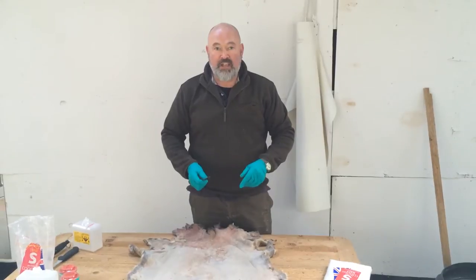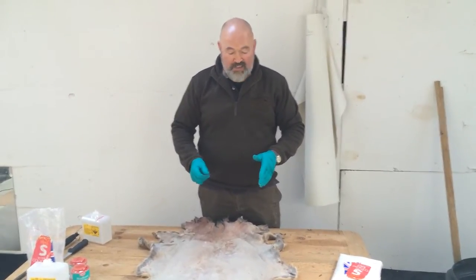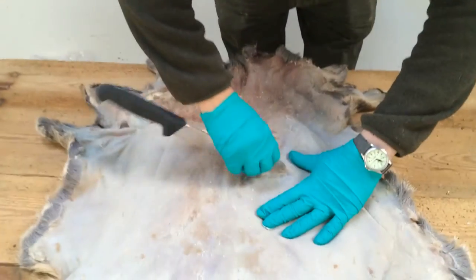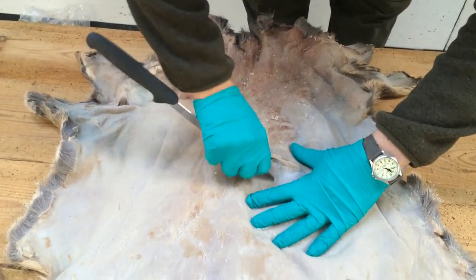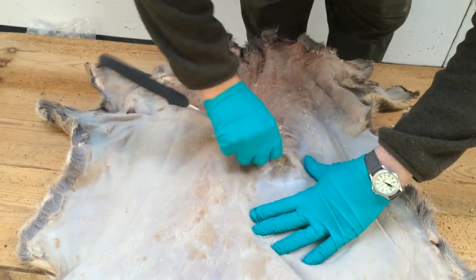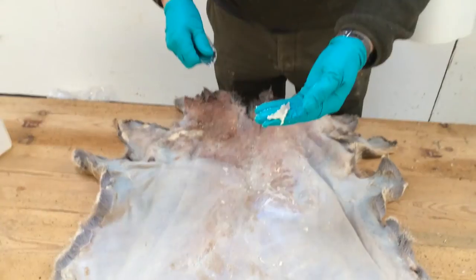So you've shot your deer and you've skinned it carefully. Now what you need to do is what we call fleshing. Any flesh left on the skin, you need to take a sharp knife or instrument and scrape it off. It's quite an involved process — it takes a lot of elbow grease. But if you don't do this, you won't get the right results, so basically all this sort of stuff has got to come off.